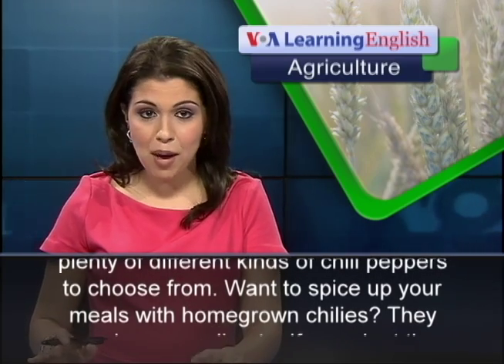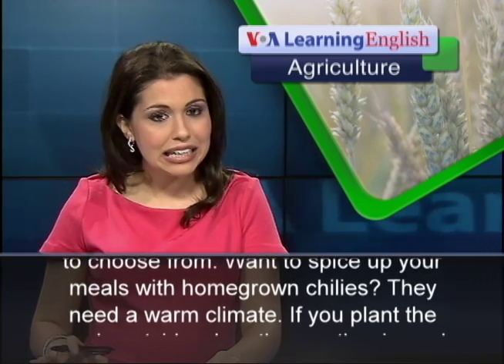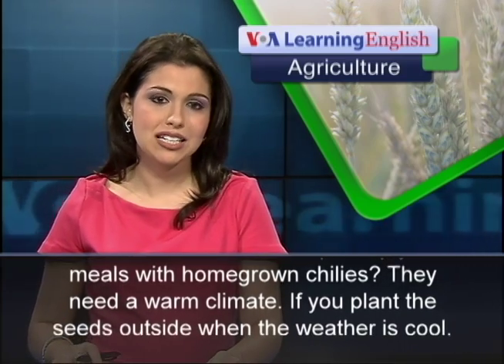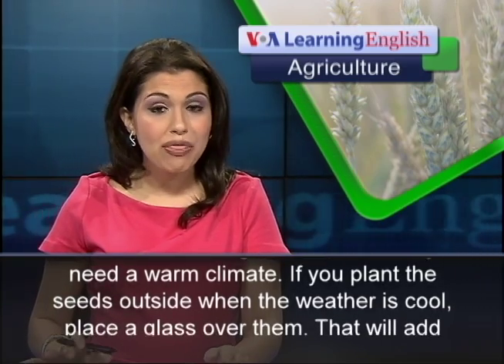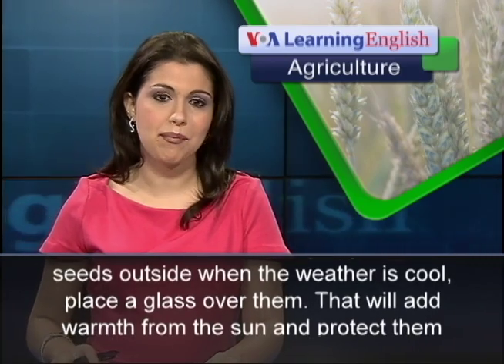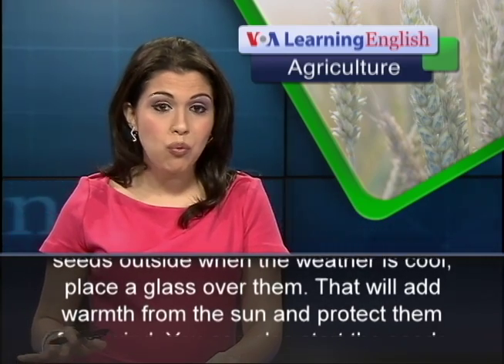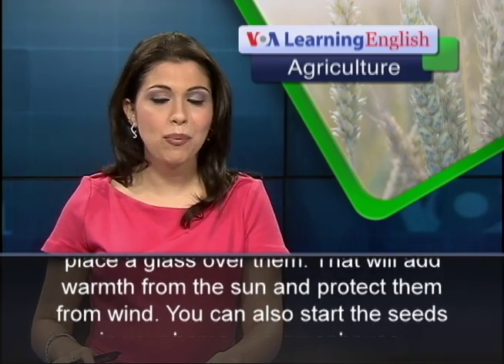Want to spice up your meals with homegrown chilies? They need a warm climate. If you plant the seeds outside when the weather is cool, place a glass over them. That will add warmth from the sun and protect them from wind.